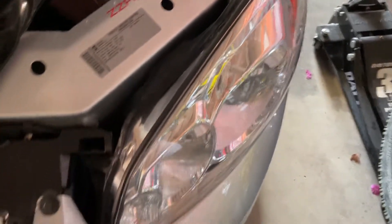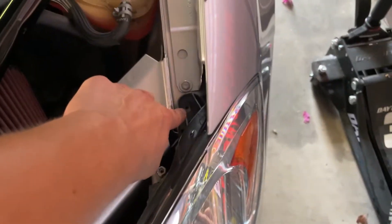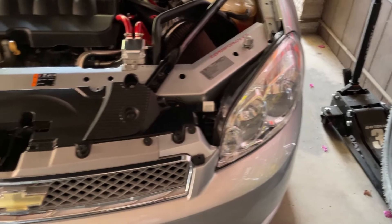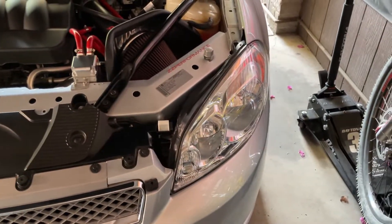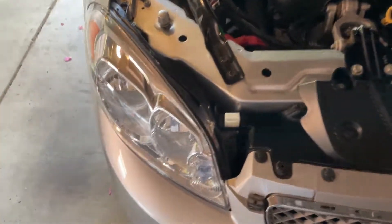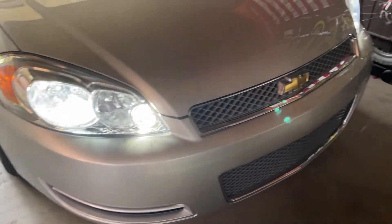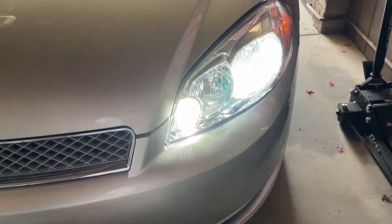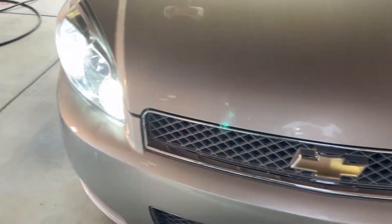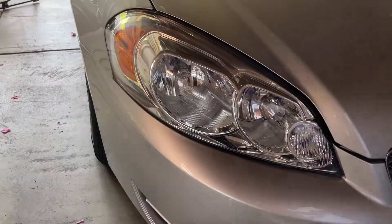As you can see it's fully installed — you just got to put your plastic trim tab back in there and the seven millimeter bolt. The other side is obviously the exact same, so just go and repeat if you're swapping all of them out. Just like that your LEDs are installed — look how much better that looks compared to the regular halogens. If you guys enjoyed this video make sure you comment, like, and subscribe — peace.